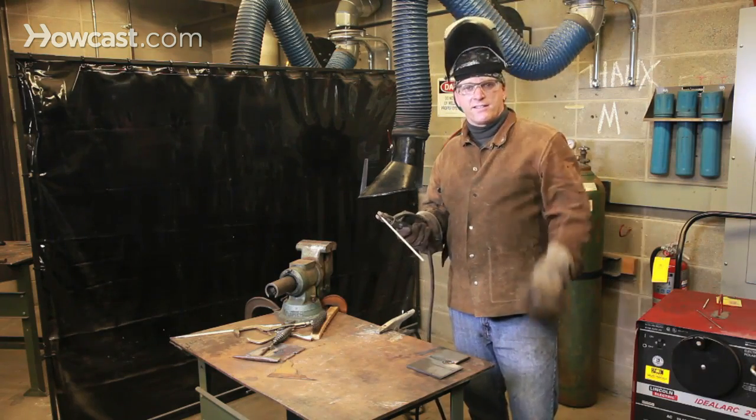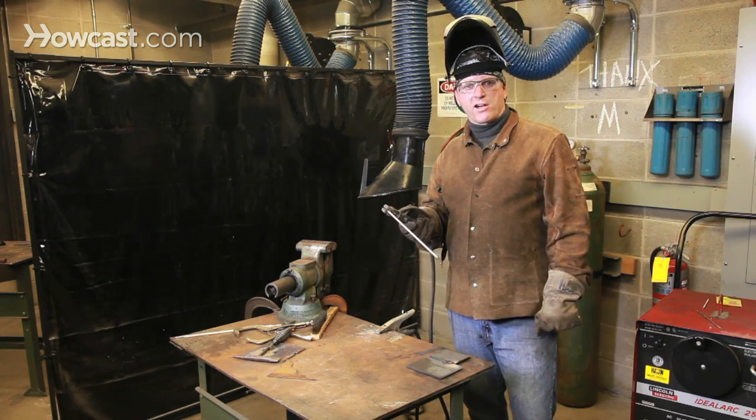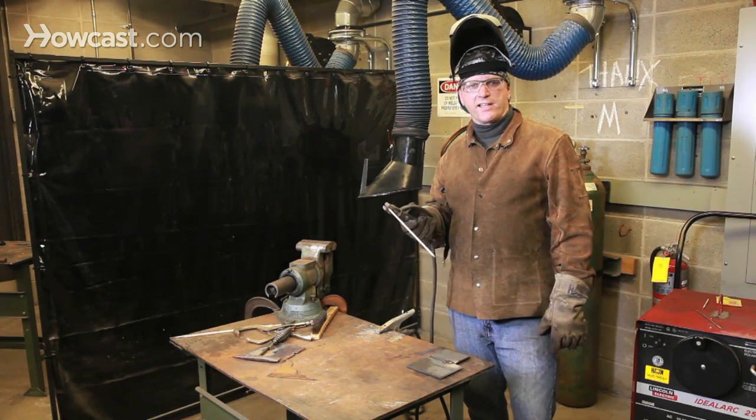As you can see, I deliberately let the rod be consumed, and therefore the arc length got longer and longer until it finally failed.